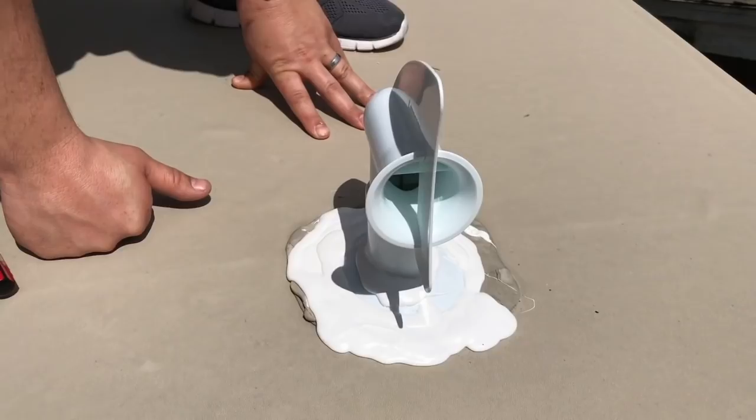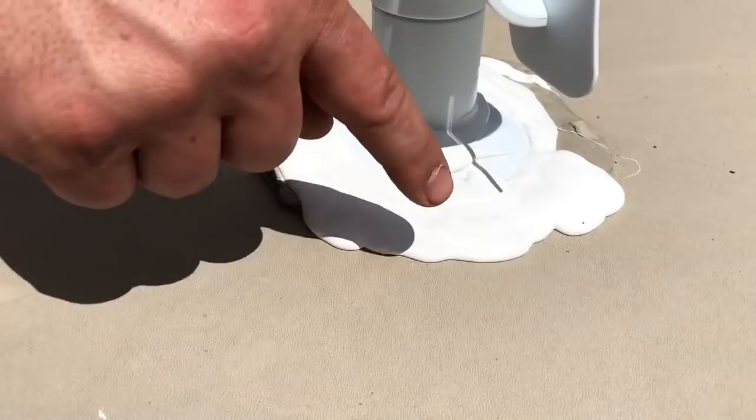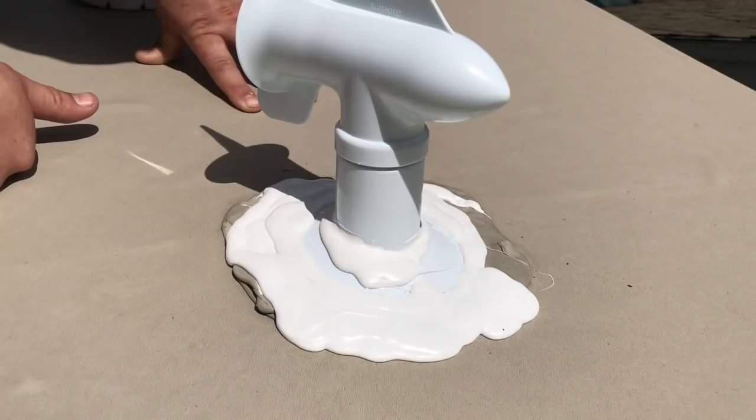We're back — sorry about that quick cutout; the phone got too hot and turned itself off. That's the other disadvantage of trying to video on a hot day on a roof. As you can see, I just finished Dicoring it all. This stuff's already started to level itself out. One last thing: make sure this still spins freely, and double check that you don't have any exposed gaps. I usually over-Dicor it because I don't want any roof leaks. Now we'll go downstairs — remember to safely get off the roof and pack up all your tools back in your bucket and lower it off.